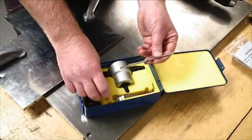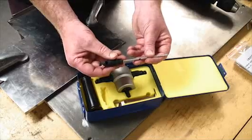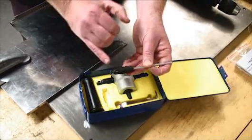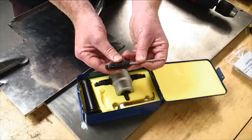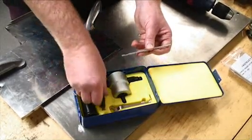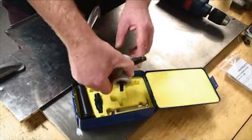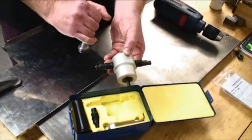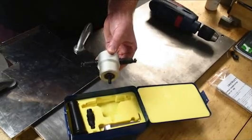The Nibbler works on the traditional punch and die system where the punch slides through the die. There's a gap here for your material to go, and it just moves in a forward and back motion and cuts through your material. The Nibbler is double-ended, so when one end is worn you can just turn it round and use it the other way.